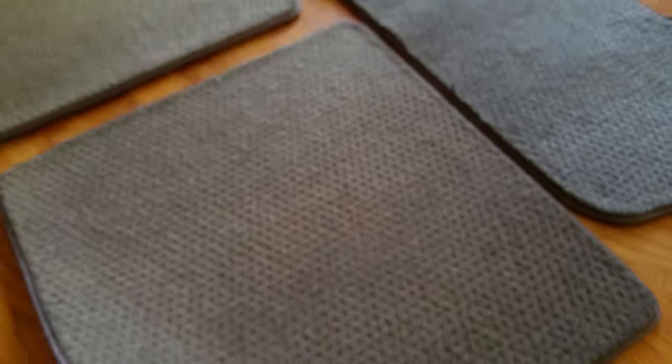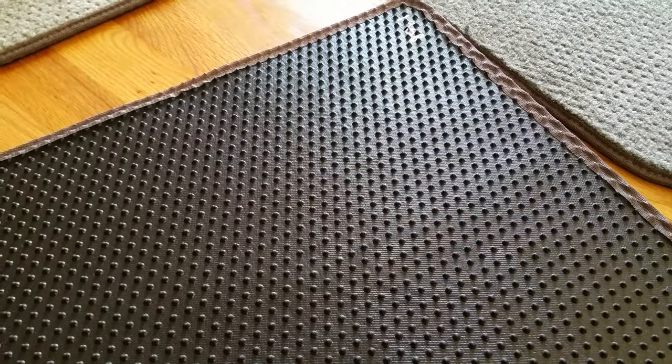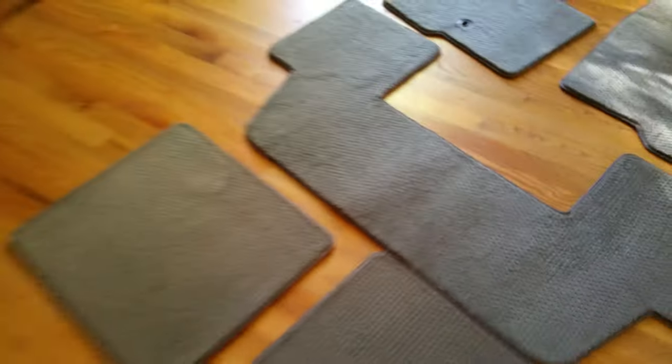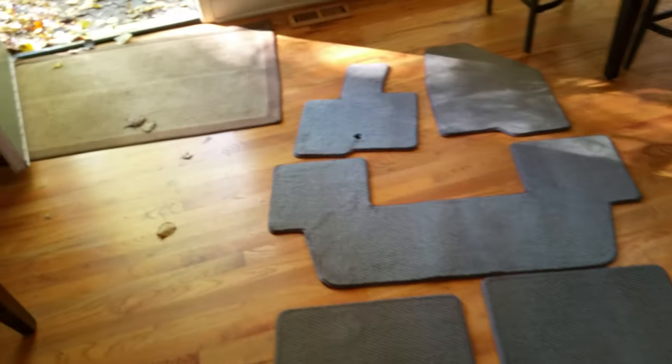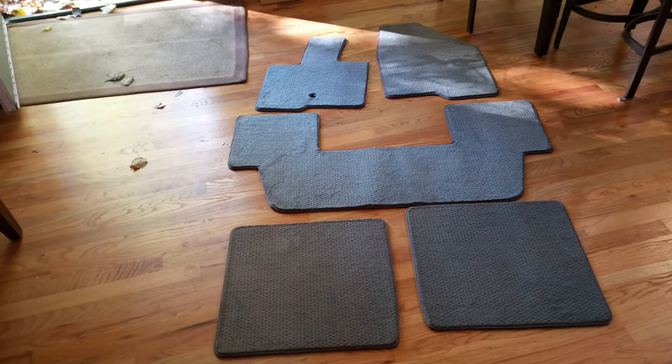Quite nice material, too. And of course you get the little ribs on the back. So check them out at Covercraft — order online and get exactly the type and style you want.